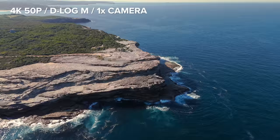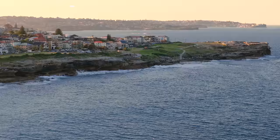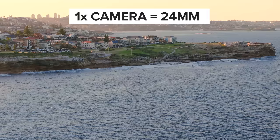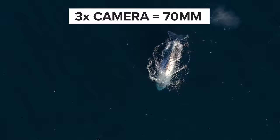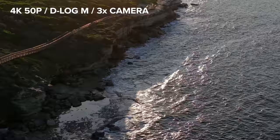The Air 3 features two cameras. The first is the main wide-angle camera, which is the full-frame equivalent of 24mm, and the second is a 3x medium telephoto camera with the full-frame equivalent of 70mm. I really like them both a lot, and I think this is such a good focal length combination for a drone, which makes it super versatile in a lot of different situations.